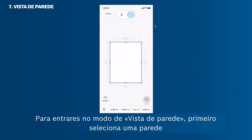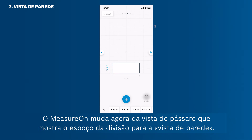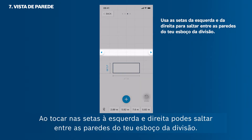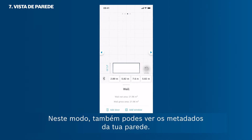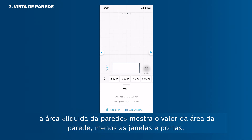To get into the wall view mode, first select a wall and then tap View Wall at the bottom. MeasureOn switches from the bird's-eye view showing the room sketch into the wall view, showing one wall with its height and width. By tapping the arrows on the left and right, you can jump between the walls of your room sketch. Tap the plus button to add doors and windows to your wall. In this mode you can also see the metadata of your wall — the wall gross area shows the full wall area value, and the wall net area shows the wall area minus windows and doors.